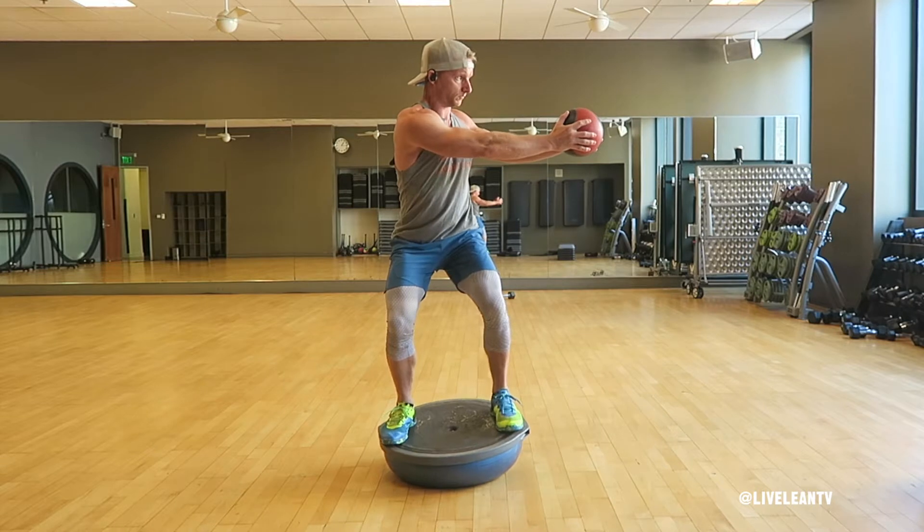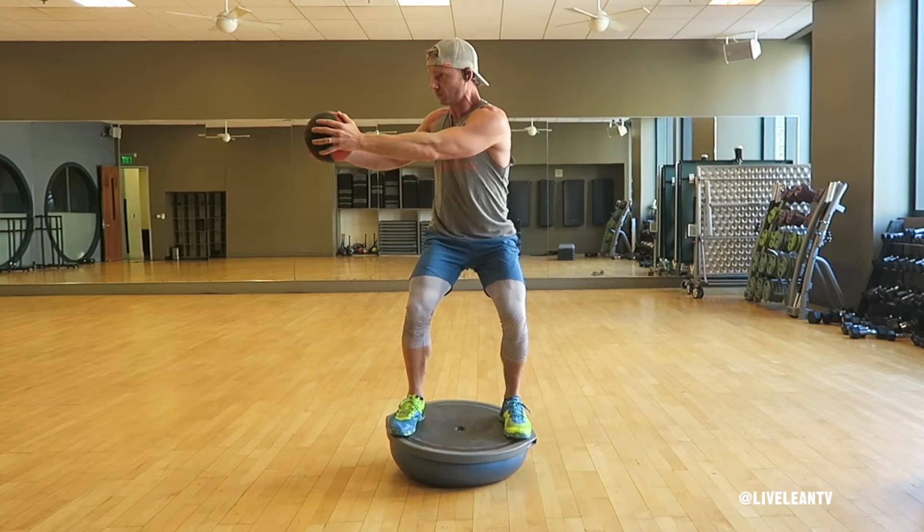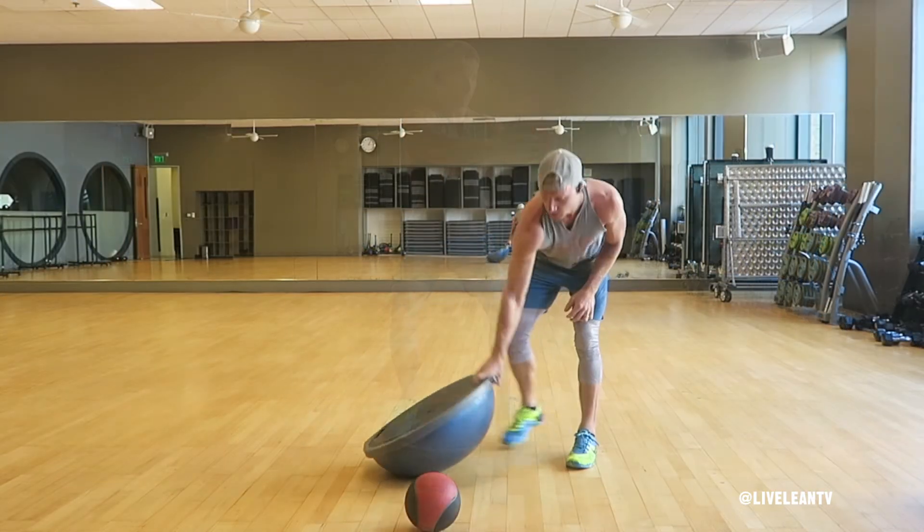Then rotate to the other side as far as you can, with all the movement coming from the torso, not the hips. That's one rep. Repeat for reps. For an easier modification,